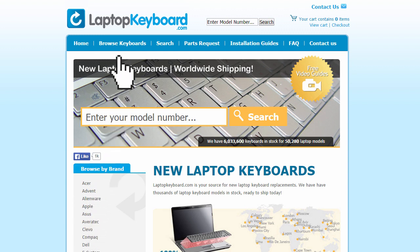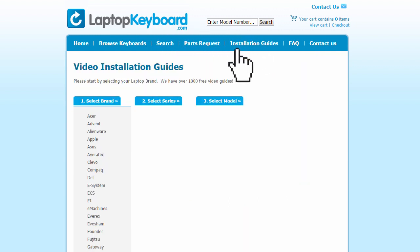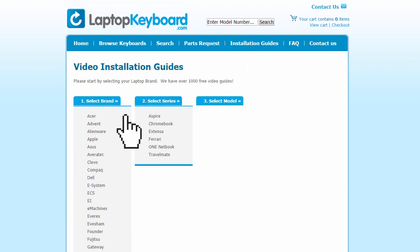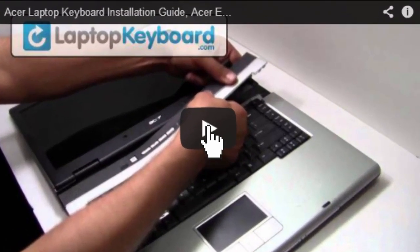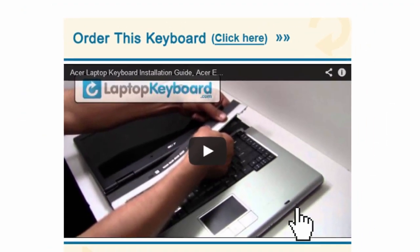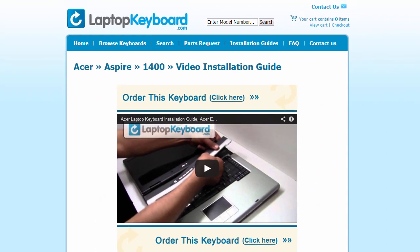Simply go to LaptopKeyboard.com, click on the Installation Guides link, select your laptop brand, series and model, and you'll be taken to the custom video guide for your laptop. That's all. You're now ready to install your laptop keyboard.